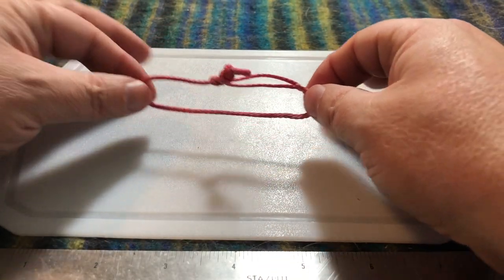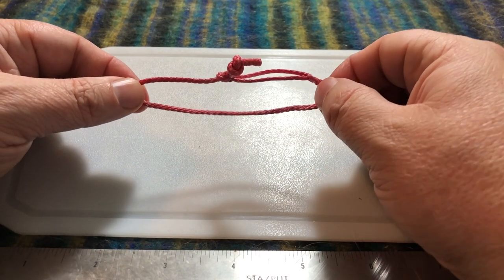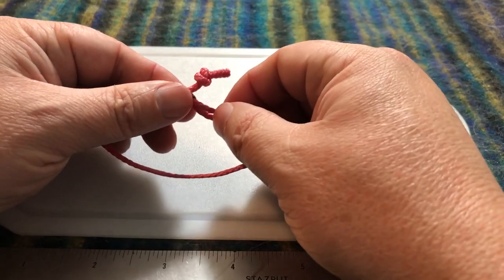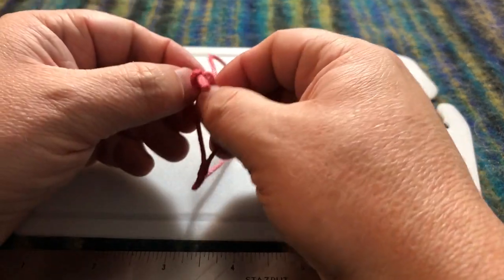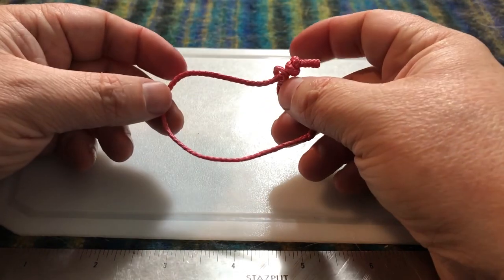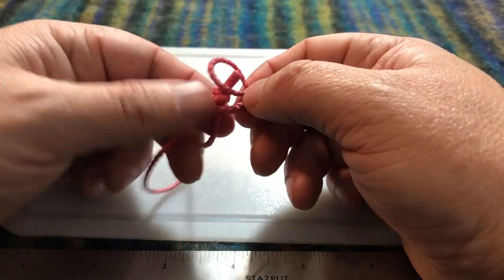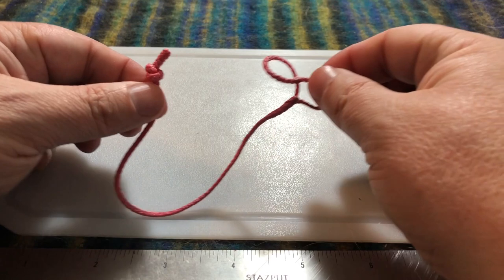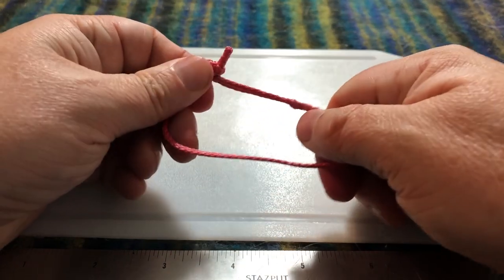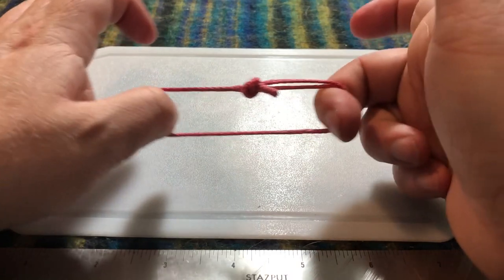Hey everybody, Ben here from North Country Outdoor. Today I'm going to show you how to make a simplified soft shackle out of Zing-It or Lash-It — that's the 1.75 millimeter rope. Basically, a soft shackle is a rope replacement for a carabiner. You open the side up, pull your knot out, loop it around anything like you would a carabiner, put it back in, and that little knot restricts so it won't go anywhere.